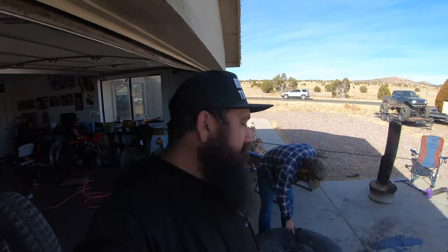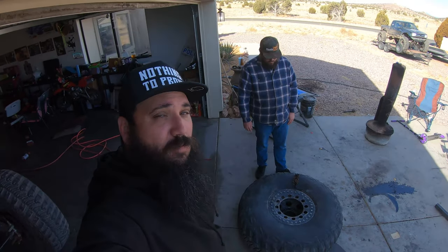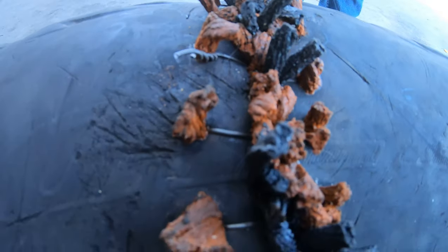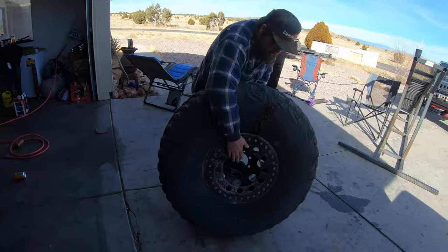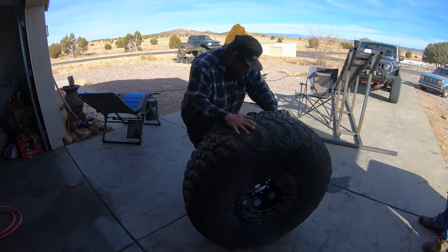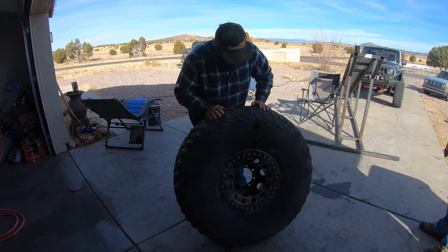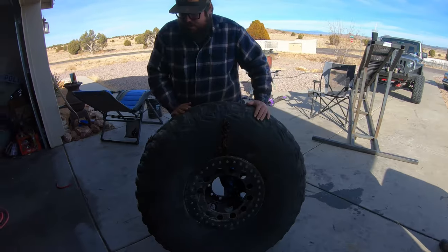We left it overnight and woke up this morning because we wanted to make sure it held air. And guess what? It holds air. We didn't put much air in there, but it's still holding it — so we are good to go. It looks out of this world. She got air, Jim. Let's put it on the Jeep.